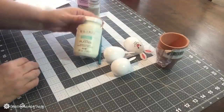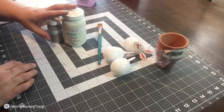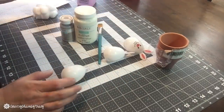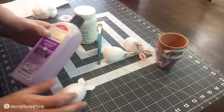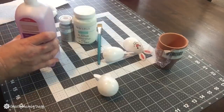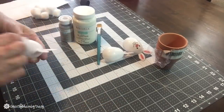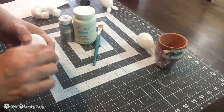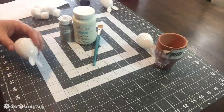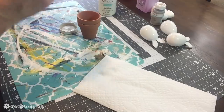What I used is some plaster chalk paint as well as the mineral chalk paint, some little bunnies from the Dollar Tree, and some terracotta pots. To get the little bunny faces off, I just used some fingernail polish remover and a cotton ball, and it removed those little faces so that I could put some chalk paint on them. The little terracotta pots are also from the Dollar Tree.